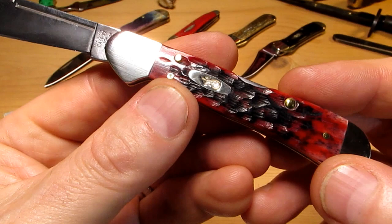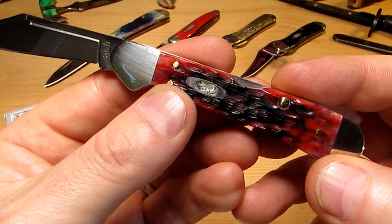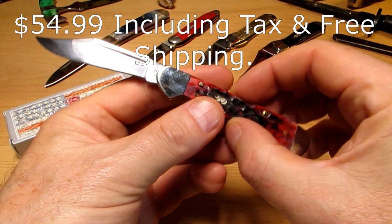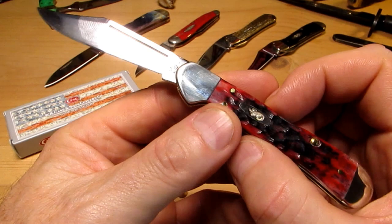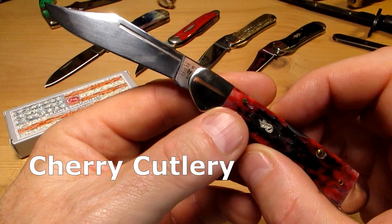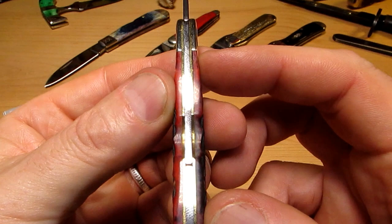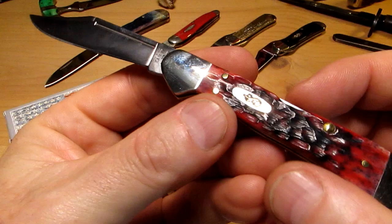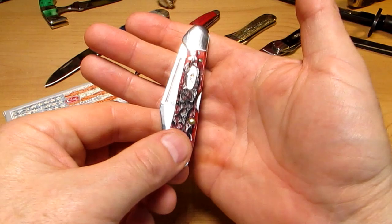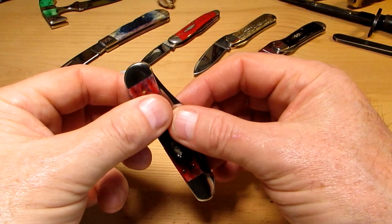They also come in a Wharncliffe blade, but I love that clip blade — awesome, nice big clip. I love the color, and it took a bit of finding. I paid $54.99; it was on a special deal — I'll put a link down below to Cherry Cutlery. So this is my first Mini Copperlock, and the color was what I was hunting down. I saw a picture of one and just had to try it. I've got extra large hands, so it is quite a dinky little knife for me, but it's nice to carry a little knife now and then.